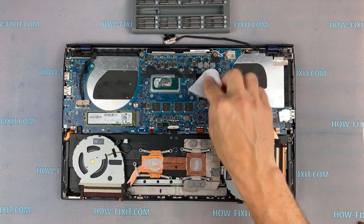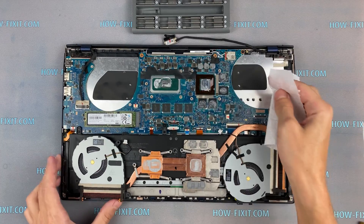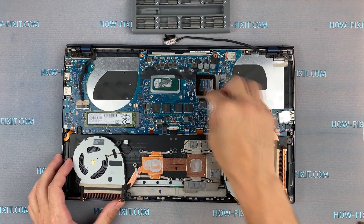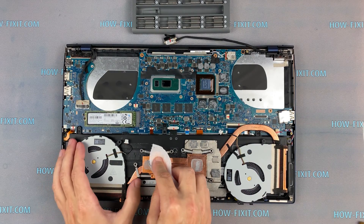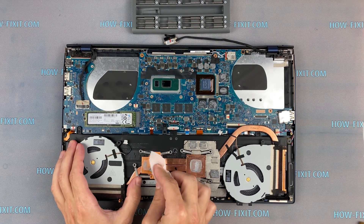Remove the old thermal paste from the surface of the CPU and GPU, as well as from the radiator. If the thermal paste is very dry and doesn't rub off well, you can use isopropyl alcohol.